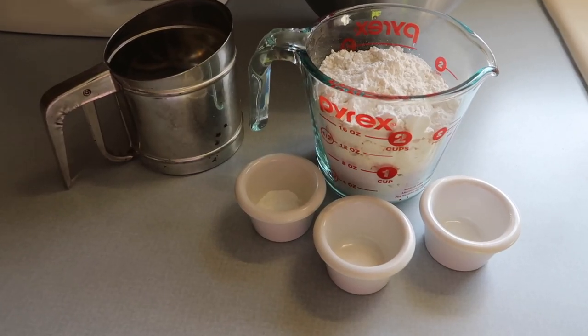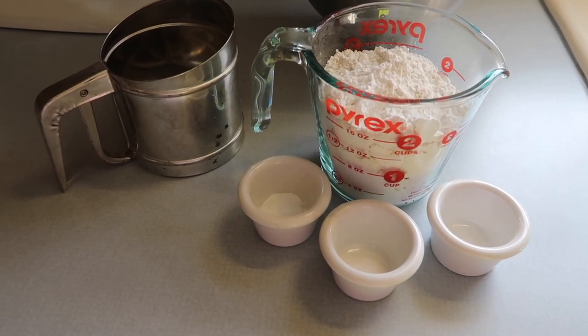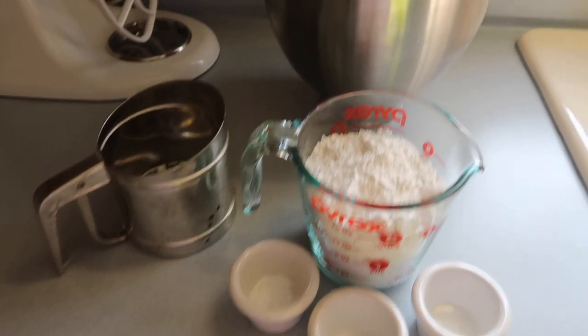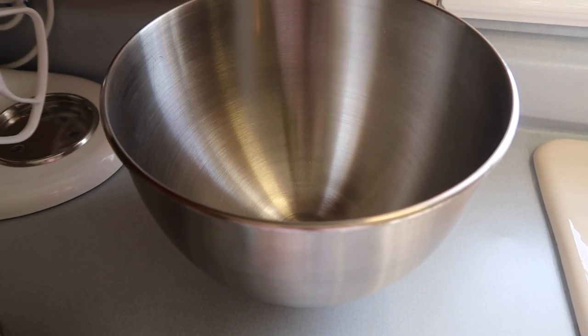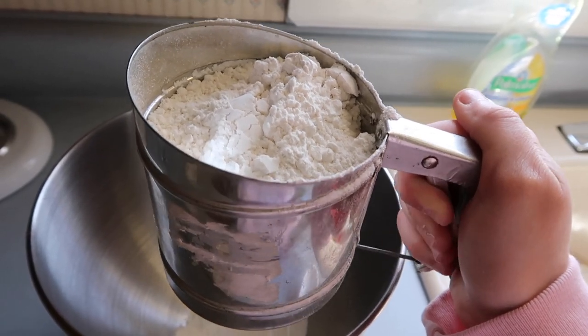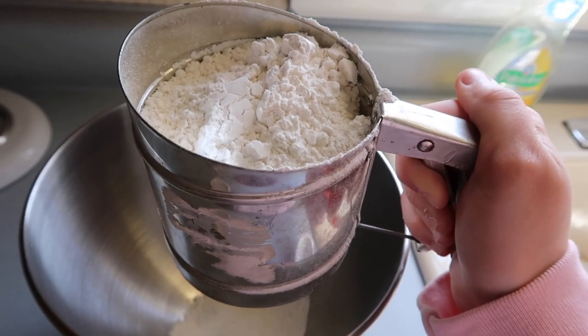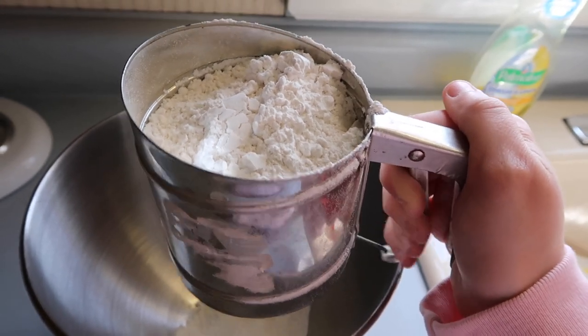I'm going to start by sifting together the flour, baking powder, salt, and baking soda into a large bowl. I'm going to use my KitchenAid stainless steel bowl. I love this sifter — I got it from my grandmother Nana several years back and I just enjoy using it. So I'm literally just going to sift the flour and the other three ingredients into the bowl and go from there.